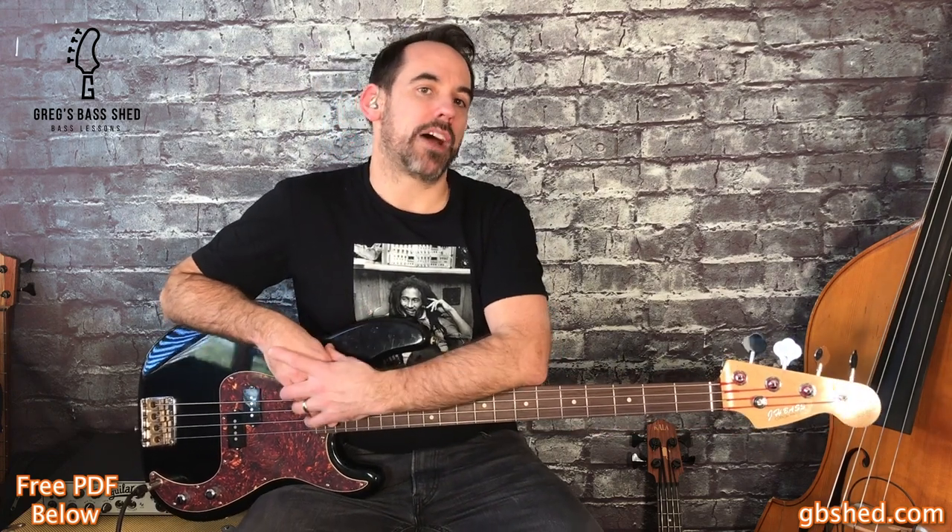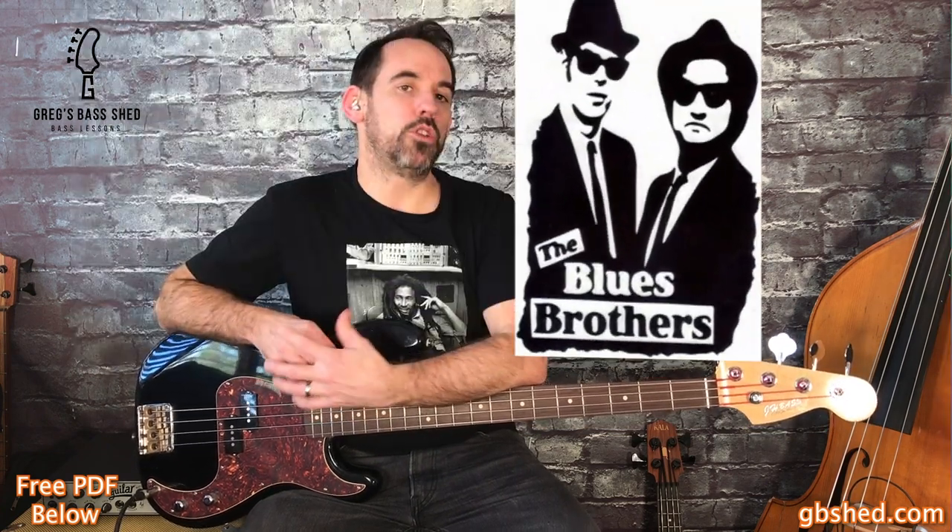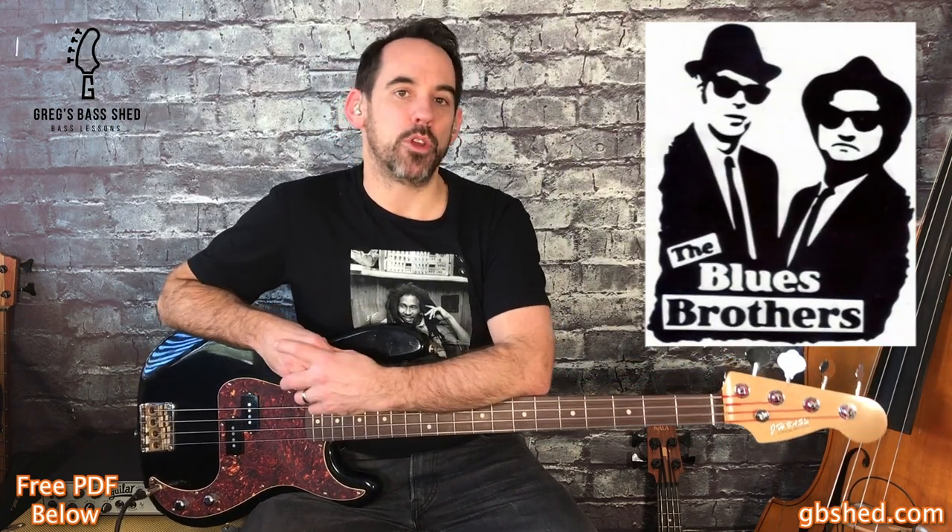He also recorded with Eric Clapton, Muddy Waters, Jerry Lee Lewis, Rod Stewart and many other artists. And if you've seen the Blues Brothers movie, then you would have seen Duck Dunn playing himself in the movie. His style was to play really solid bass lines that fitted the song perfectly, and his bass lines often became the hook for that particular song.